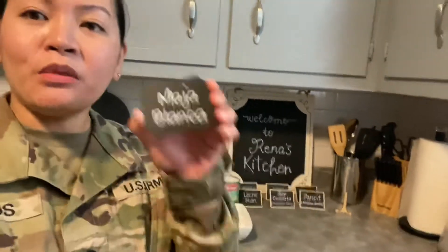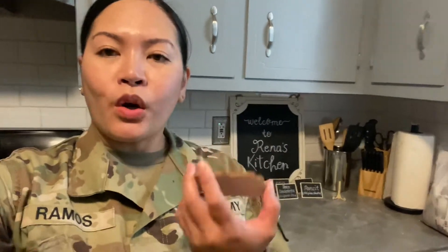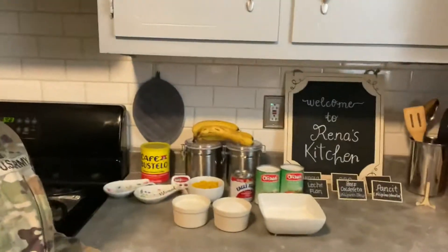We're going to make this one. Maja blanca is a Filipino dessert primarily made from coconut milk. It's a mixture of coconut milk, milk, corn, and sugar, and it is also known as coconut pudding. Here are the ingredients.